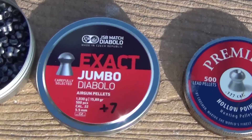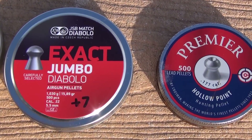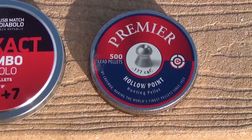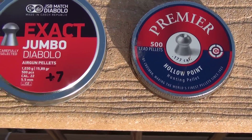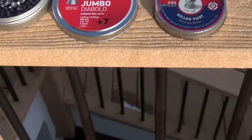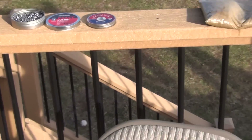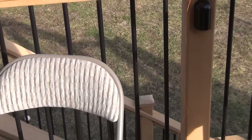I'm shooting the JSB Match Diablo X-AX and he's shooting the Premier hollow points. Once mine are run out, eventually I'm going to go back to the Dome for both of us — the Crossman Premier Dome — because they seem to work just as good as anything else and they're a lot less expensive.